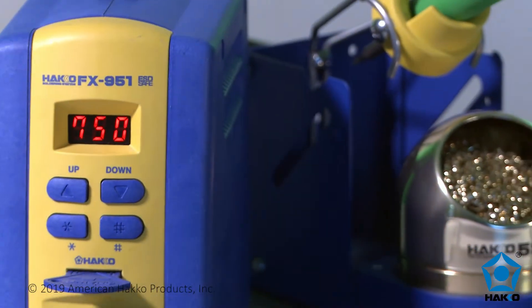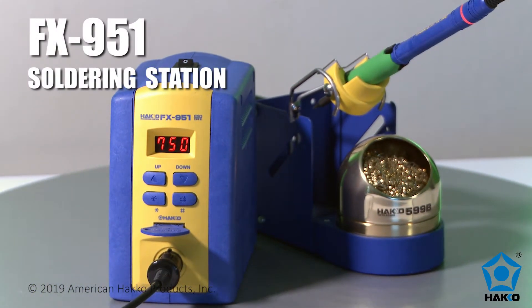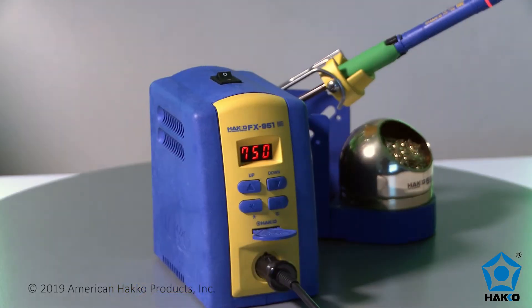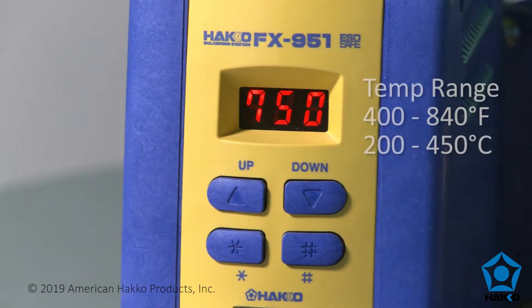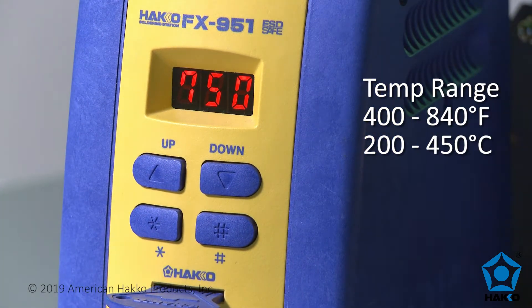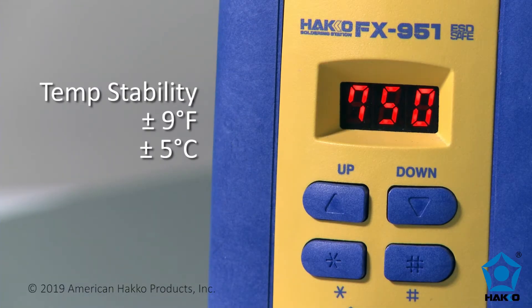The HACO FX951 is a compact, high-performance soldering station with superior thermal recovery, a temperature range of 400 to 840 degrees Fahrenheit, 200 to 450 degrees Celsius, and temperature stability of plus or minus 9 degrees Fahrenheit, 5 degrees Celsius.